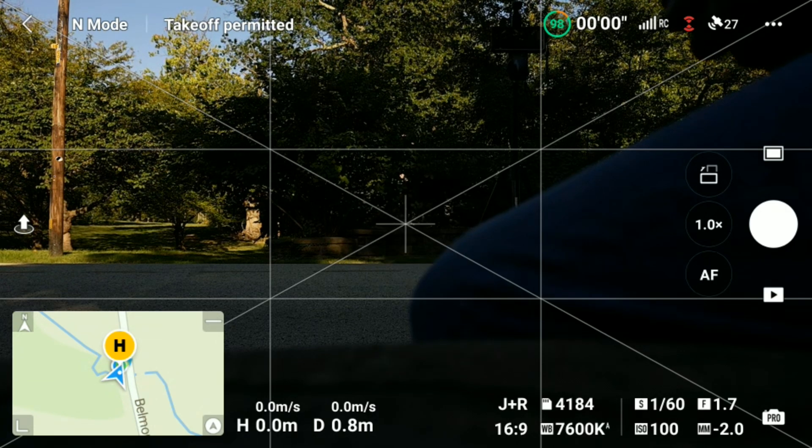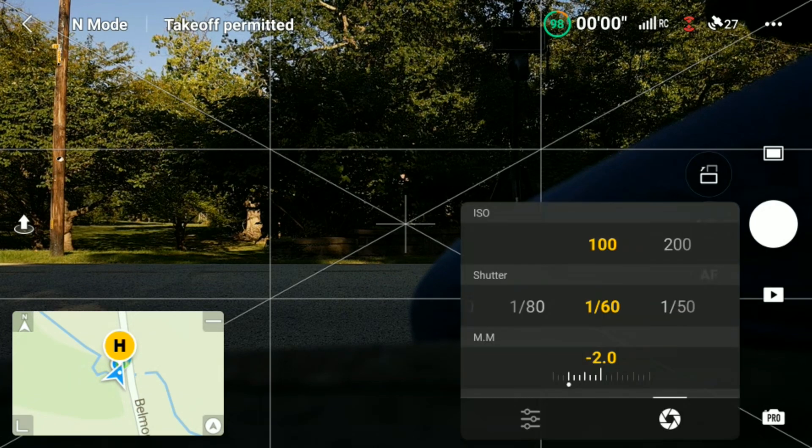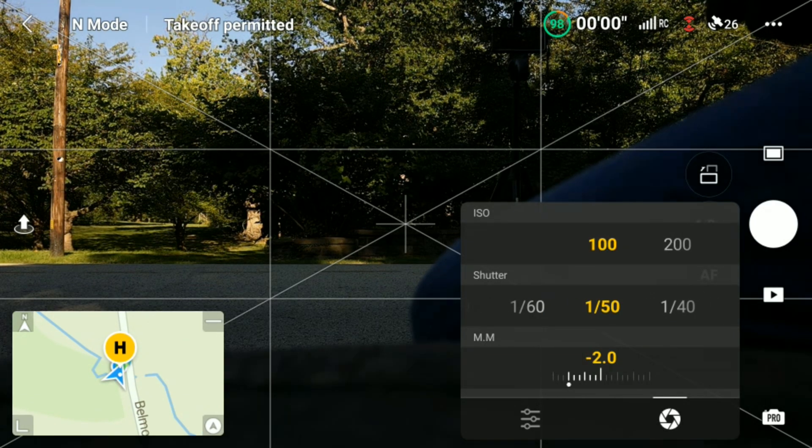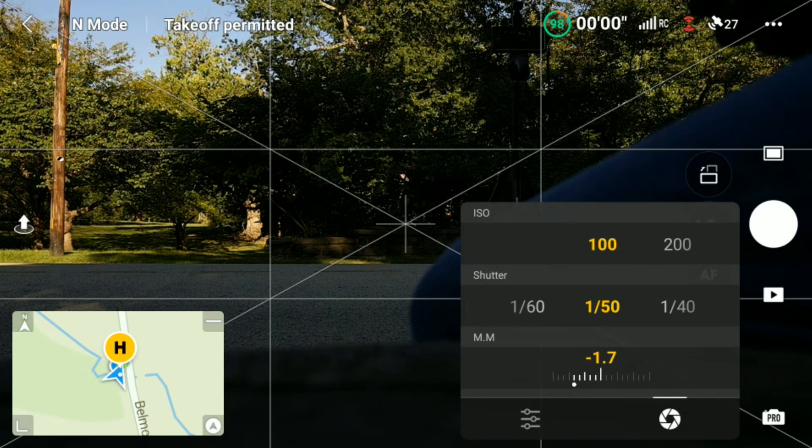Hello and welcome to OneFlyJC. In this video I'm going to cover two of the DJI Hyperlapse modes: circle and course lock. I'm going to walk you through how I set up and fly these two hyperlapses. I will start with course lock and then set up and fly circle.